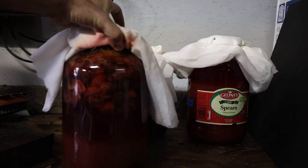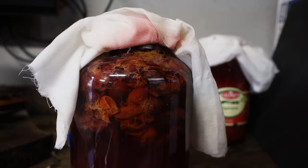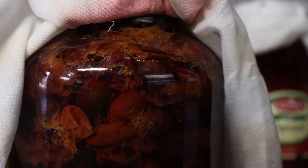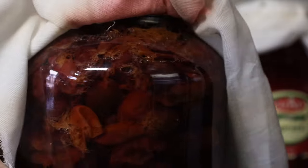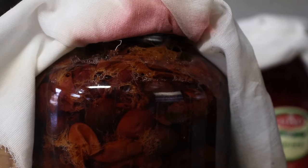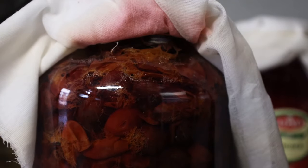So about after a week, you're going to start seeing something hopefully looking like this. And I've never had this not work. Look — we can see all of the bubbles. That means our fermentation has started and it's alive! Look at all those bubbles. I love to see that.